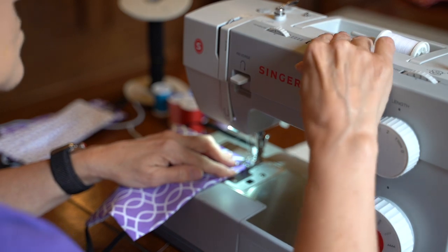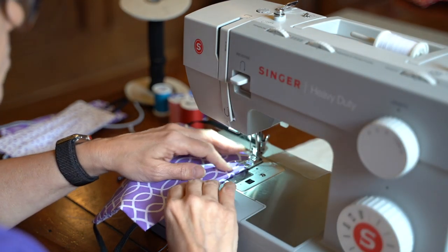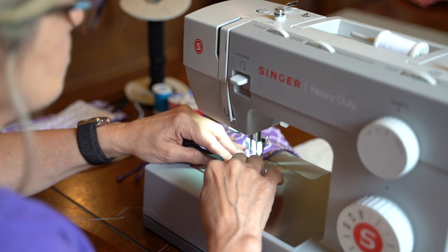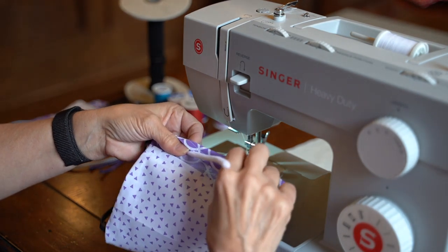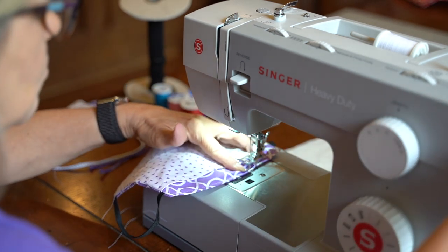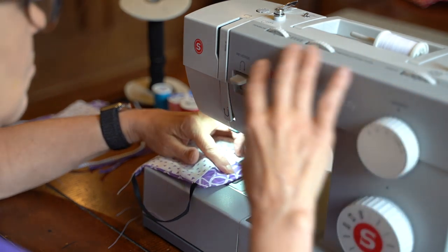To ensure the top of the mask holds its shape, we're going to run a quick seam just along the very top edge, leaving only about a quarter of an inch or less between the seam and the top of the mask. You'll then slide the pipe cleaner right up against that seam in the top flap of the interior of the mask, then run about a two-inch stitch in the center of the mask to hold the pipe cleaner in place. This will leave enough free space on either side for you to slide out the pipe cleaner when you wash the mask.